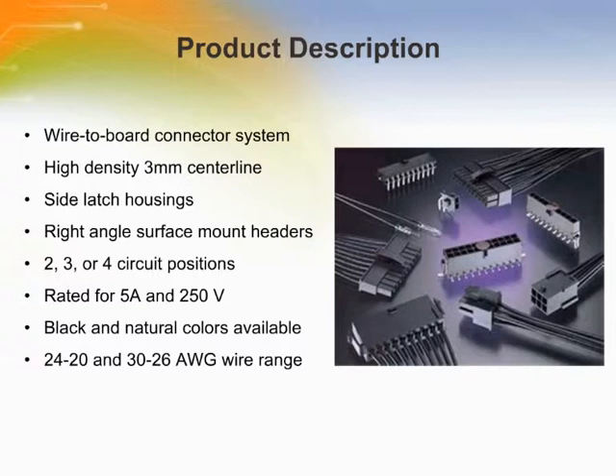IR reflow process-compatible headers are available in through-hole and surface-mount configurations.